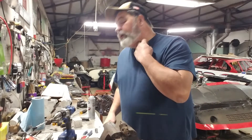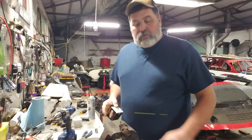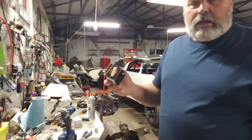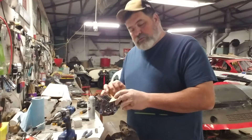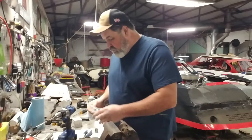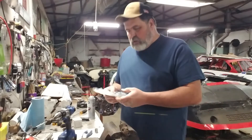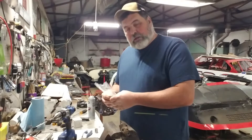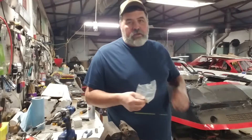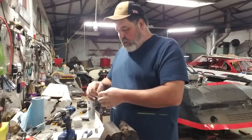Hey guys, glad y'all could make it back tonight. This is Thursday night. We left off the other night by getting this cleaned up. This wheel cylinder went to O'Reilly's and got some wheel cylinder kits — $10.51 for the pair, so $5.25 apiece. The new replacement wheel cylinders was about $12 apiece, so save a little money there. I priced the rear brake shoes for this — it's going to be about $26, $28, so we'll have about $38 tied up getting the rear brakes fixed.